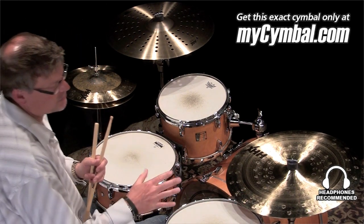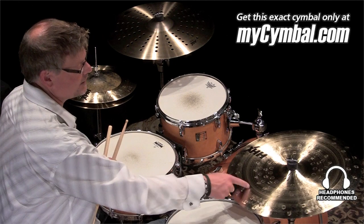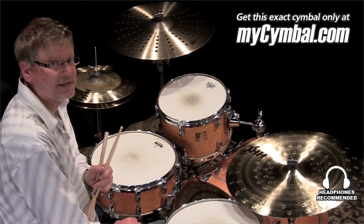Really cool symbol, man. It looks great. It sounds amazing. And you can get this exact symbol only right here at mysymbol.com.